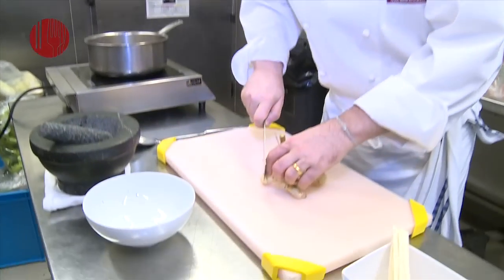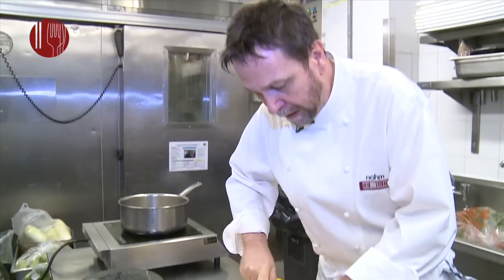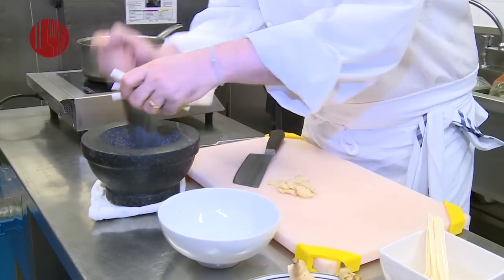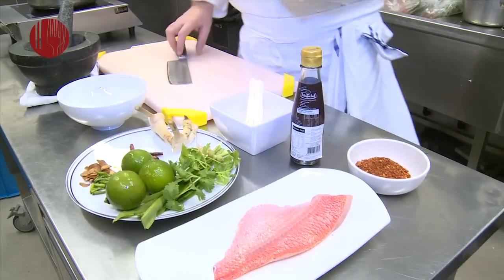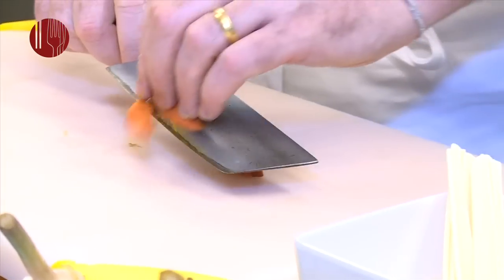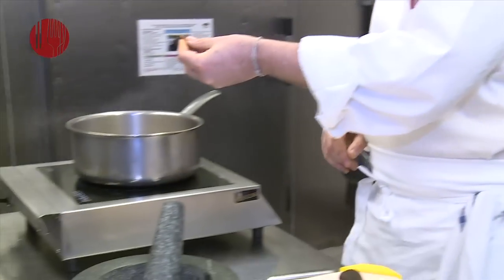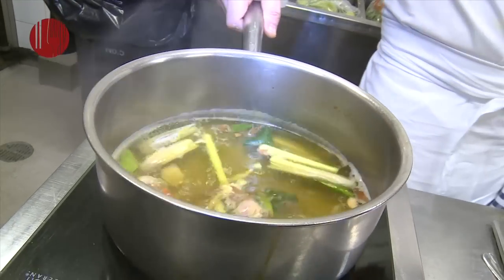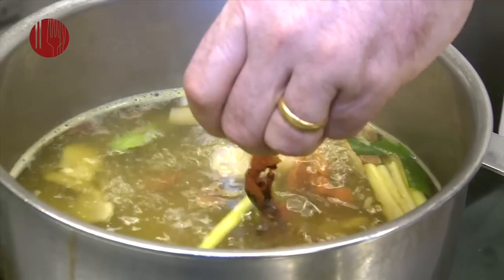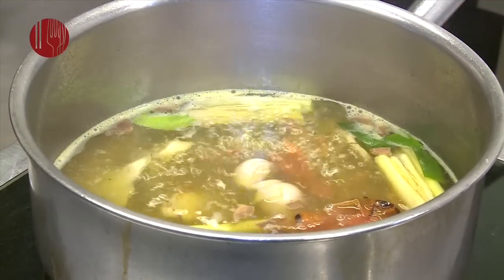Some galangal — just slice it quite thinly. There's no need to peel it. Then lemongrass, a few red shallots bruised, a little bit of turmeric, some deep fried garlic, and just a few chillies. I'd also like to add a little bit of tomato to this hot and sour soup, as it helps to add some colour.